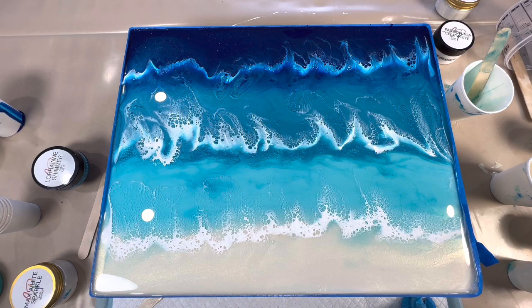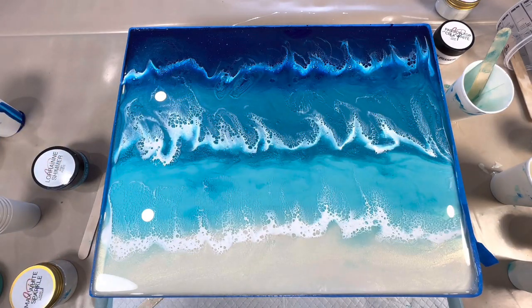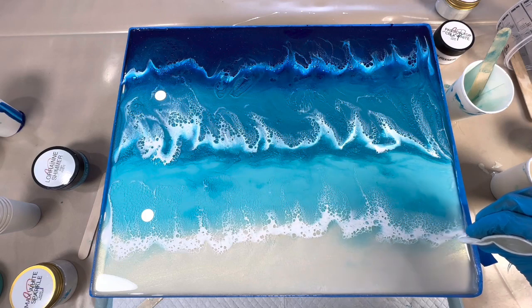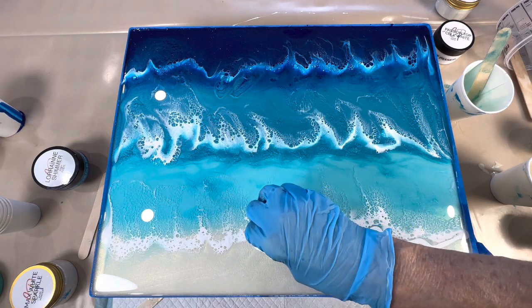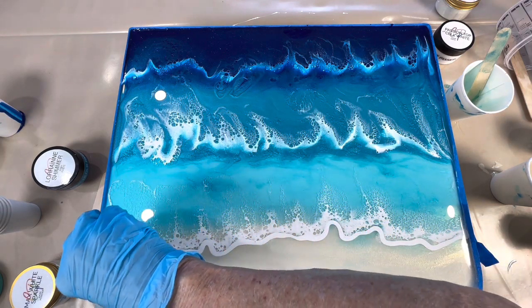I might not even leave it 20 minutes, maybe just 10, because I want to pull this tape off so it will sort of pull over the side a bit. I'll be back in just a few minutes. While I'm waiting for that to set up, I'm just going to run a line across the bottom here, which would be the line on the edge of the wave.